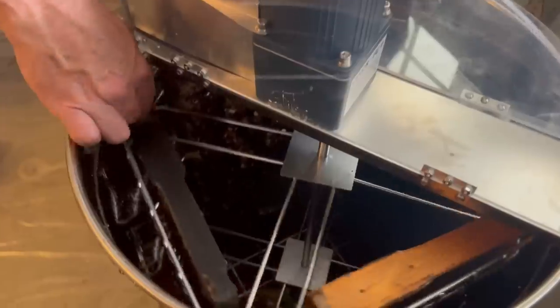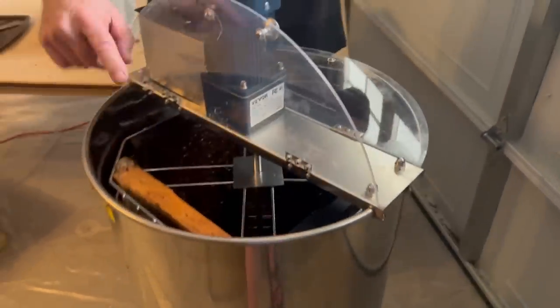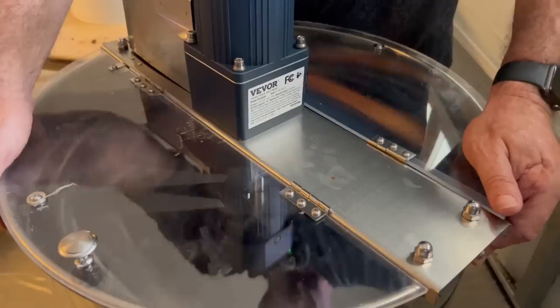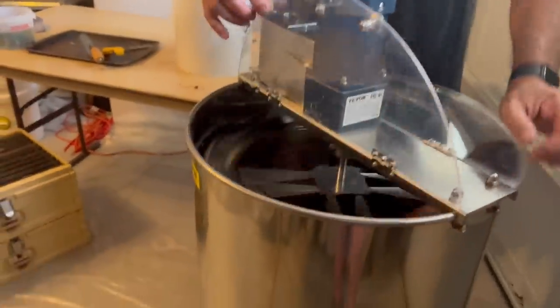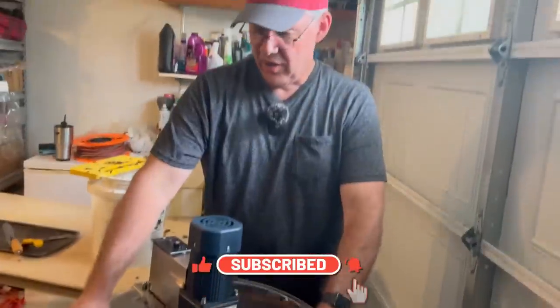We're going to run one more load for the video — these are deeps. I put four deeps in here; they fit quite easily. I mainly wanted to do this to see if the motor is powerful enough to spin the honey out since they are quite heavy. I've got it on 60 now — it's a pretty heavy load. It's handling it just fine. We're at 100% on this first go-around. I'll let it spin a little longer, then we'll flip them and see what happens. It's definitely handling the job. We're just about done with the deep frames — it's not even really walking at all now, which means it's shaking all the honey out and the frames are about the same weight. It seems to be doing a great job.